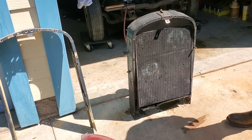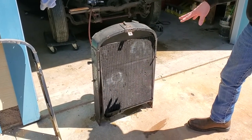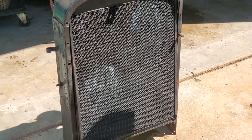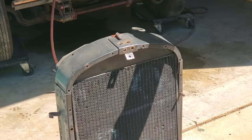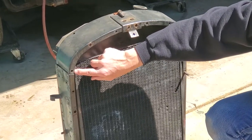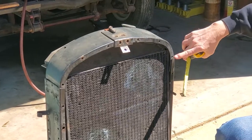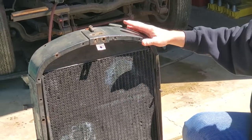Here we have the radiator assembly with its support taken out of the car. Having looked at the radiator, it's obviously going to be sent out - I have a feeling it's probably going to have to be recored. What we're going to show is that this radiator surround has been taken apart and poorly put back together. That's causing the entire front of the car to actually lean to the driver's side. We have a hole that is approximately a half inch above where it should be relative to the center.